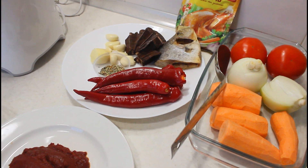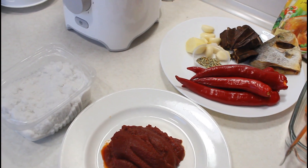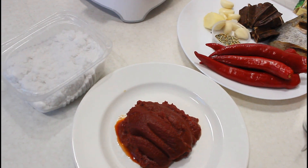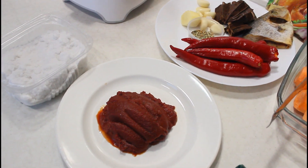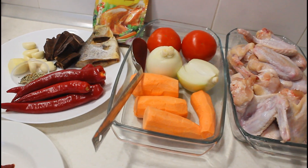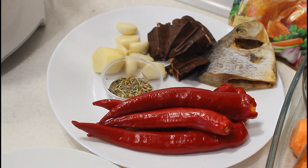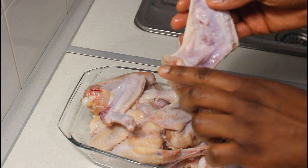I also have what we call the island fruits. Here in Ghana we call it prekese, but scientifically some people call it Tetrapleura tetraptera. And I have salt to taste. Everything has been washed already, so let's get started.